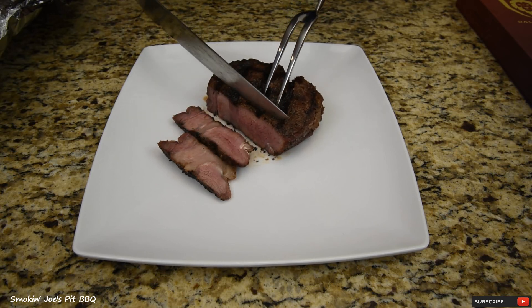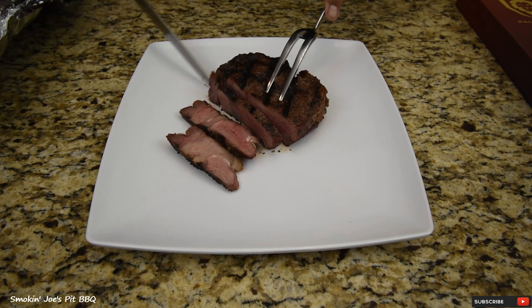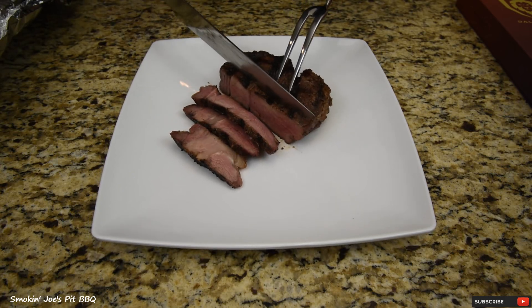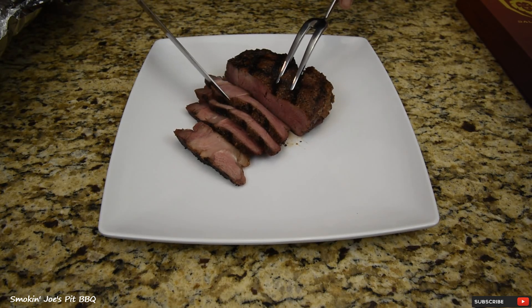Oh man, this is perfect right here. This is slicing like butter. Let's give it a taste.